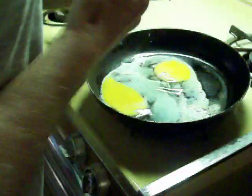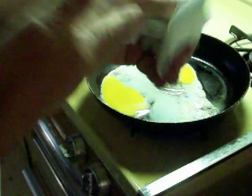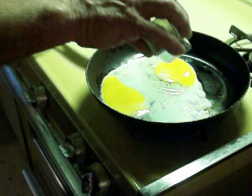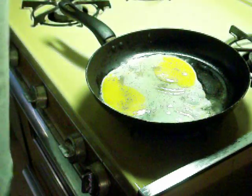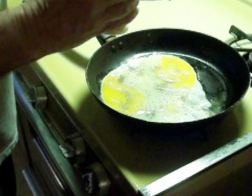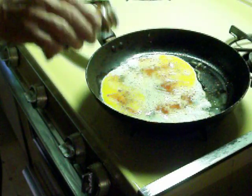Then we put on... I forgot my paper towel. Put a little salt on it — not too much salt actually. Then we put on pepper. And I'm doing this while my bread is already toasting in the toaster. And some garlic, and after that some paprika. Sort of like this.